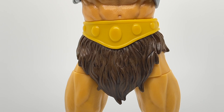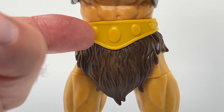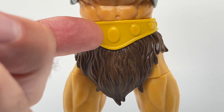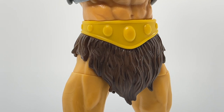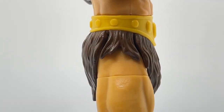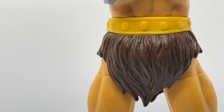Moving down to the gratuitous crotch shot — we do have to take a look at his loincloth. His loincloth is brown with a nice black washing on it, and his belt is actually really nice and really big. I do wish they had colored the detail on the jewel parts on his belt and also on his wrist guards — he looks a little plain down there. But it's a beefier loincloth than we're used to seeing on a He-Man figure, and if we turn him around, you can also see the loincloth hanging down between his legs.